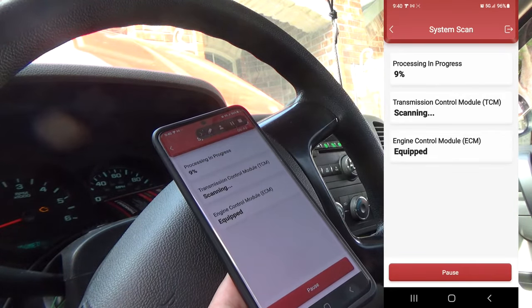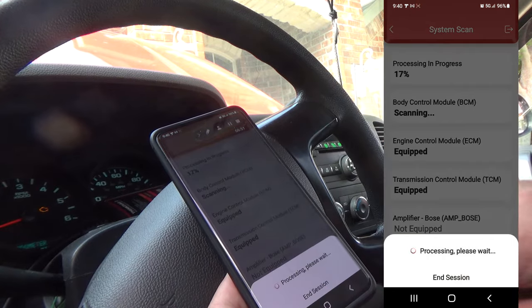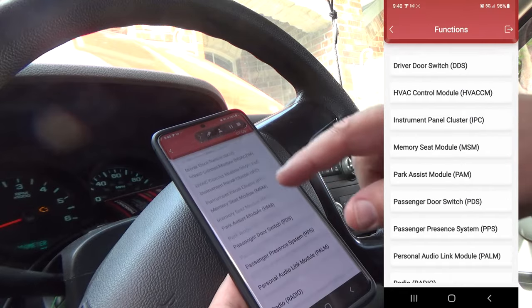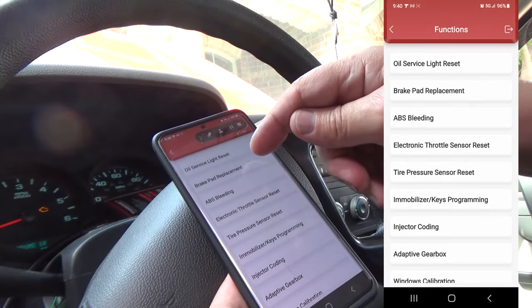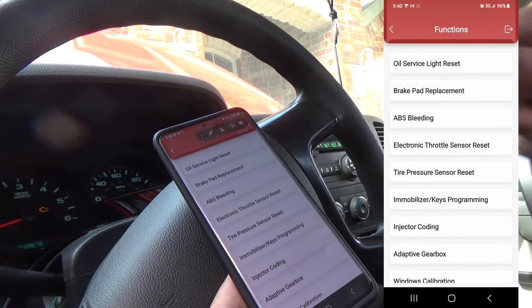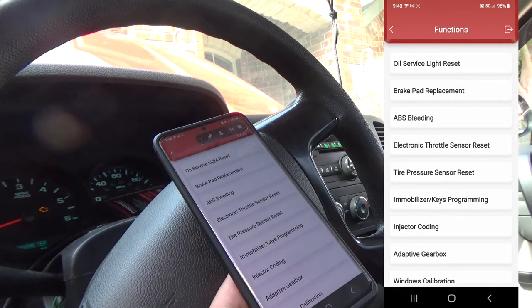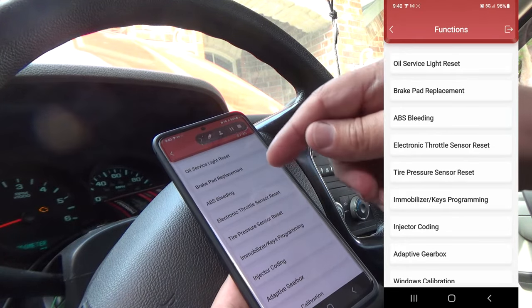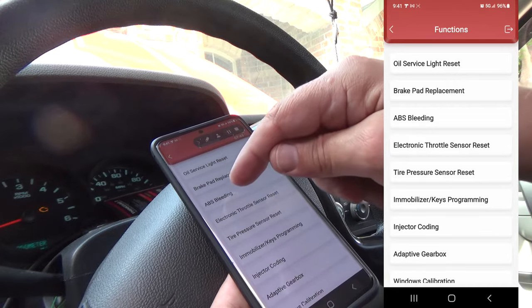System scan goes down through and scans all the modules on the vehicle. System selection allows you to just select which individual module you want — it lists all the modules that can be on this vehicle and you just hit whichever one you want. Common functions include brake pad replacement. If you've got an electronic parking brake, you cannot put rear pads on it unless you retract the calipers first, then put the pads on, re-engage and reset them — you need a scan tool capable of doing that, and this has that capability. If you replace components in the brake system, you've also got to be able to bleed through the ABS module — this scanner will do it.